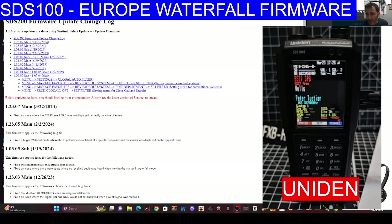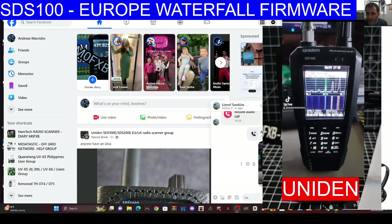Mzero FXB Hamtech, welcome to my channel. The Uniden SDS 100 Europe version now has the firmware for the waterfall. I know this works because I've got a photograph of it working, so now we're going to try to do it.